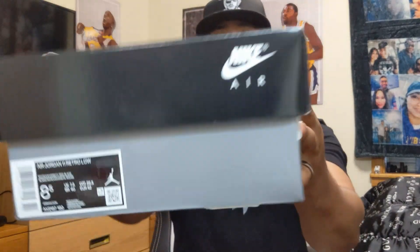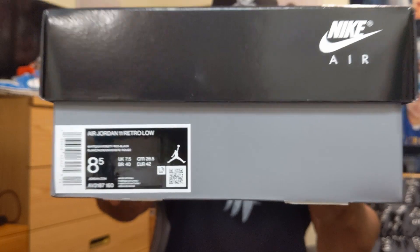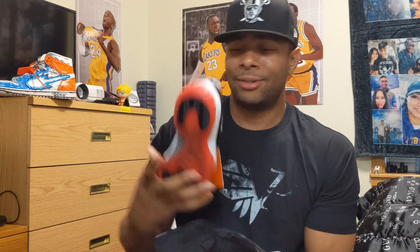This is a standard Jordan box — it's actually a size eight and a half, so it ain't my size. This is actually my homeboy's pair; he got these bad boys early and let me go ahead and review these. I do plan on copping this shoe because I love the Concords and I love the Bread, so let's take a look at it right off rip.